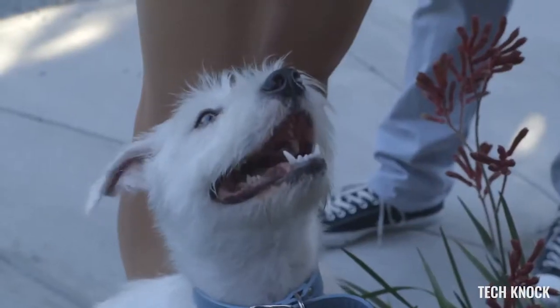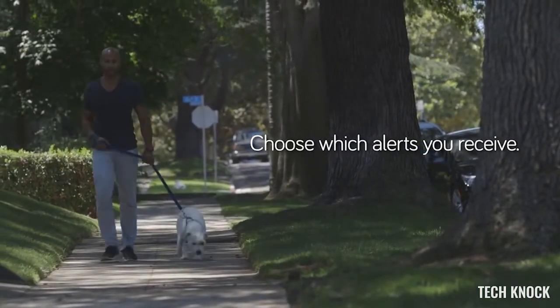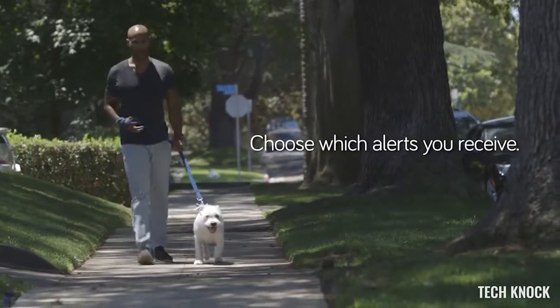You only want to get alerts that matter. Kuna ignores trees and small animals, and it recognizes people's behaviors. So if you don't want to know every time your spouse goes out jogging, you can tell Kuna to alert you only for visitors waiting at the door.